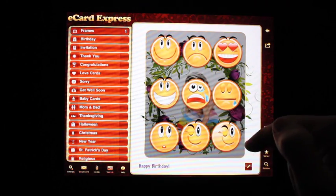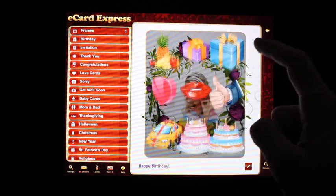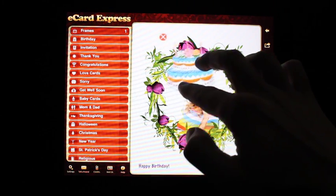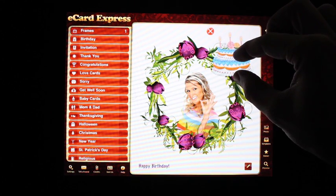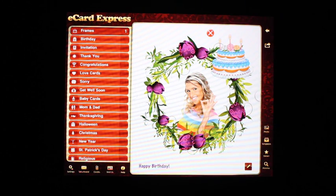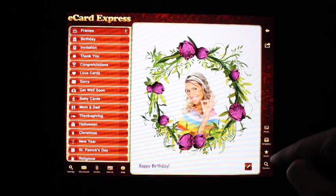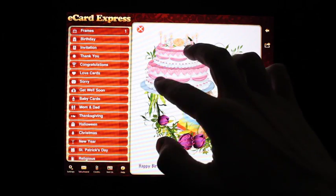You could also add some stickers — there's a variety to choose from. Since it's a birthday, let's go ahead and pick a cake. You could pinch and zoom to adjust the size and place it accordingly. If you don't like the cake, you could delete it with the X and choose a better one.